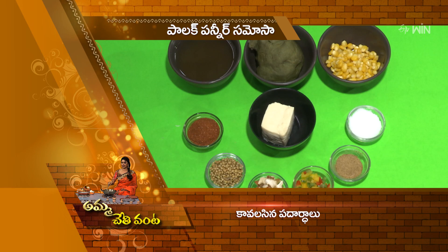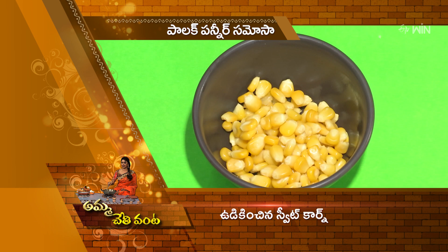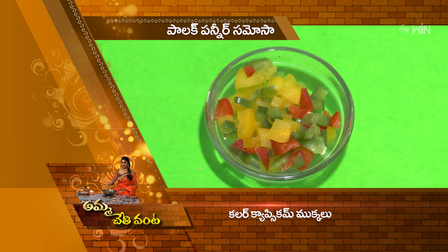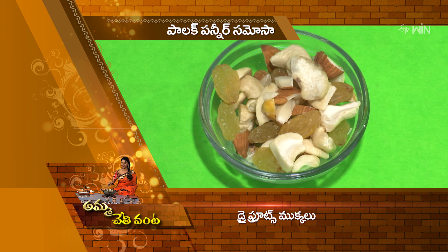We're going to put the palak samosas with it. You'll have the palak in a puri-style, you'll have the paneer, you'll have the sweet curd, you'll have the color capsicum, you'll have the garam masala, chaat masala, and dry fruit.